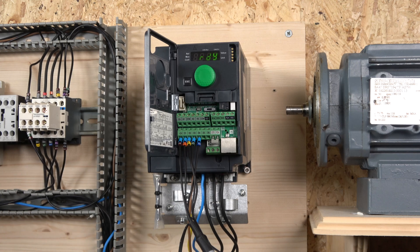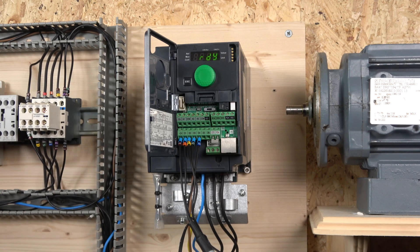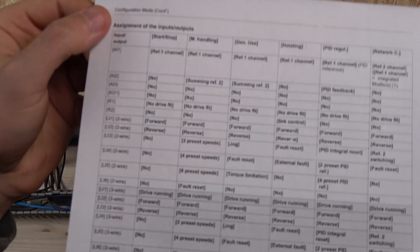The first thing we need to do is assign the inputs. First, choose your macro — any macro will do, but choose one where you don't have to mess around de-assigning the inputs. I chose the start-stop macro.